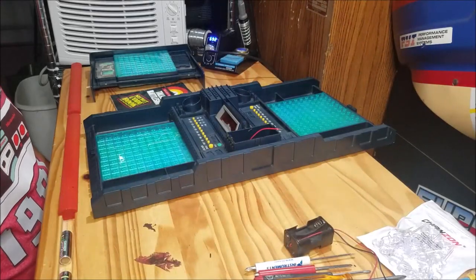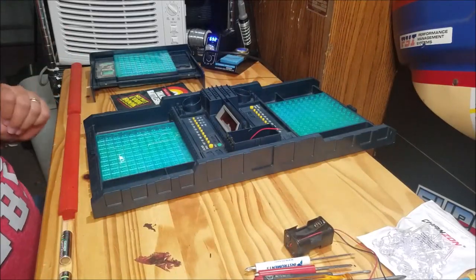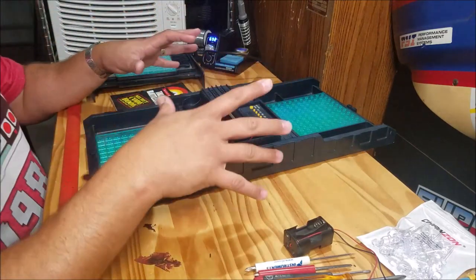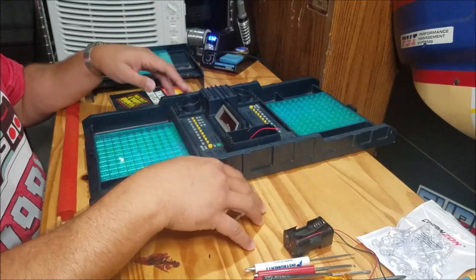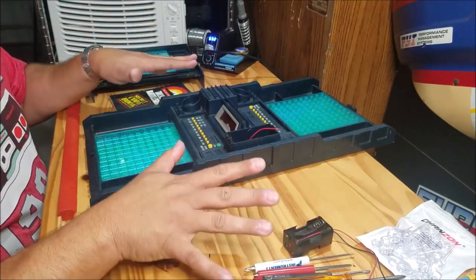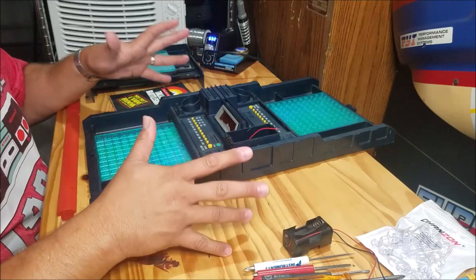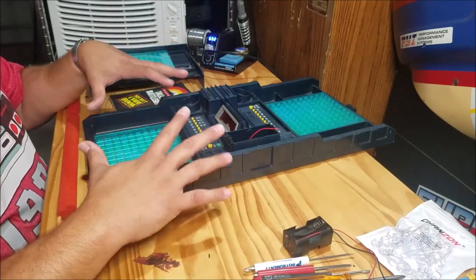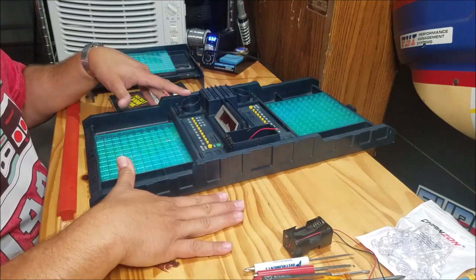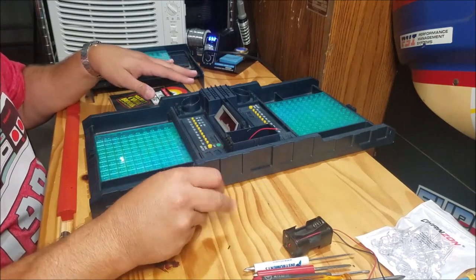Hello and welcome, Bert the Stormtrooper here, and I'm going to be doing something a little different today. Battleship is my absolute favorite board game — or tabletop game, whatever you want to call it. It's my favorite one, and I've got several different versions of it. Here is one I've never owned before: this is the 1989 version, Talking Electronic Battleship.